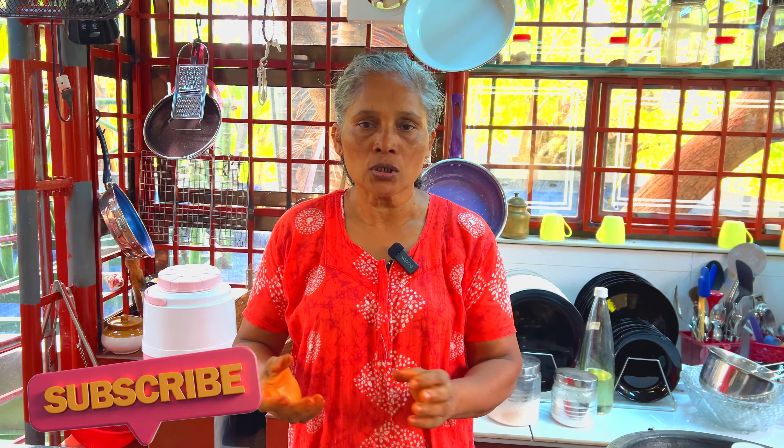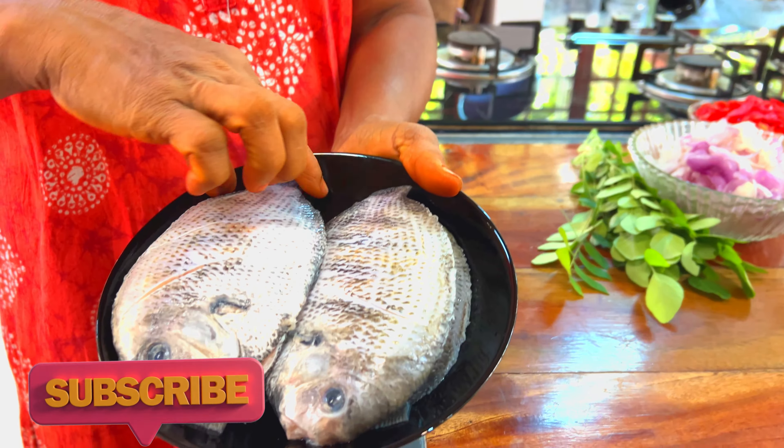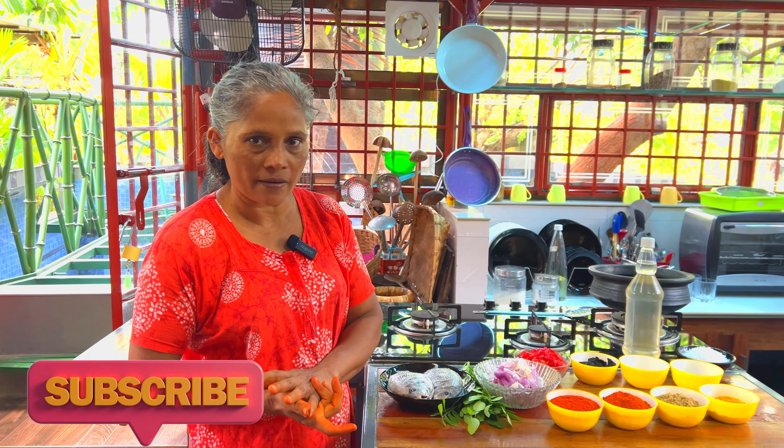Hi everyone, I am talking about the Kari Min. We are talking about the Kari Min. I have 4 pieces of Kari Min and we have to do these things for our Kari Min.